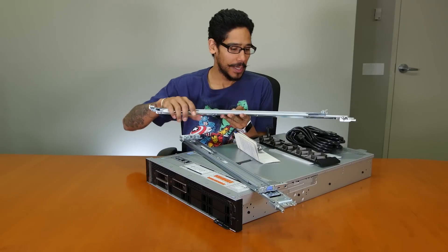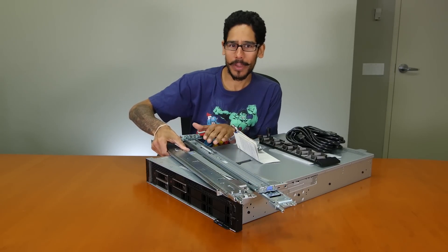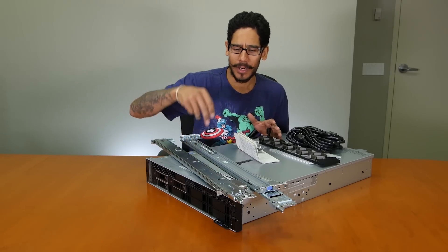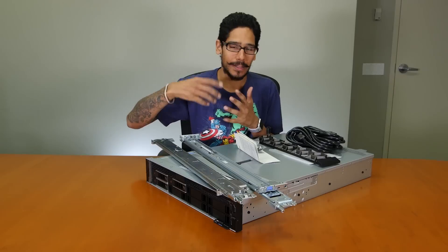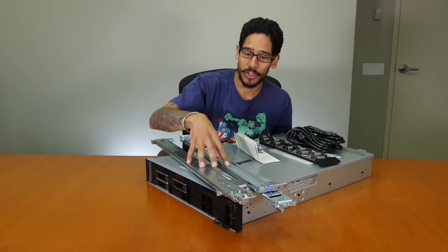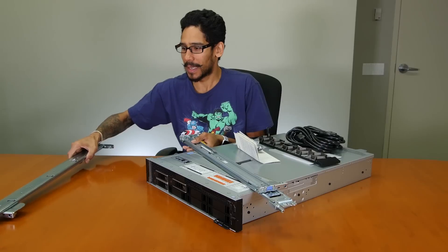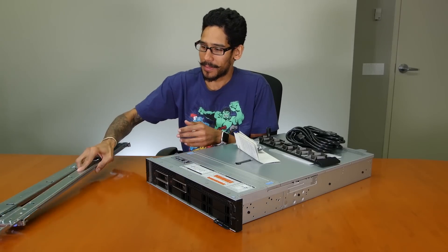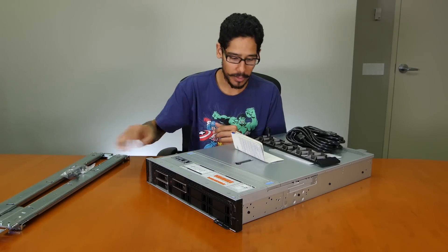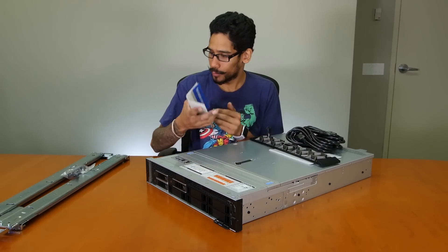Inside the box you get the rail kit — extremely important. Not all servers provide the rail kit; it doesn't always come packaged and you might have to purchase it separately. With Dells, when you're checking off what you need — like the type of processor, memory, hard drive, RAID controller — this is an additional cost. So I'm happy that we have this. Inside the rail kit box we have Velcro for cable management, rack installation instructions, and a nice little Dell EMC bezel.